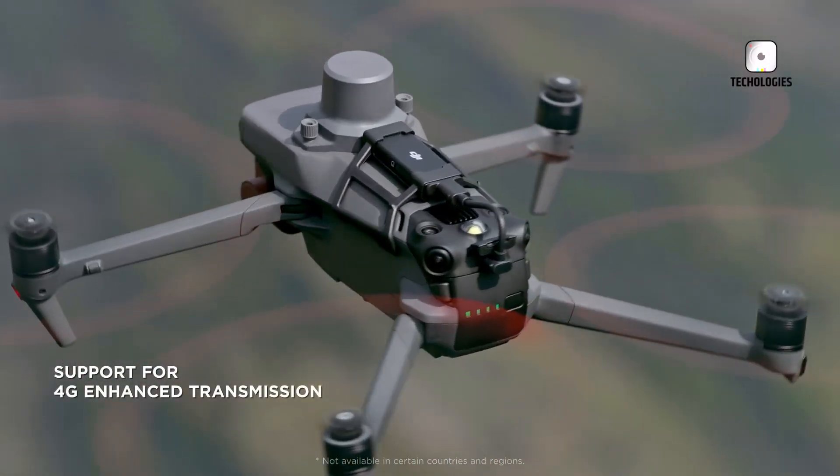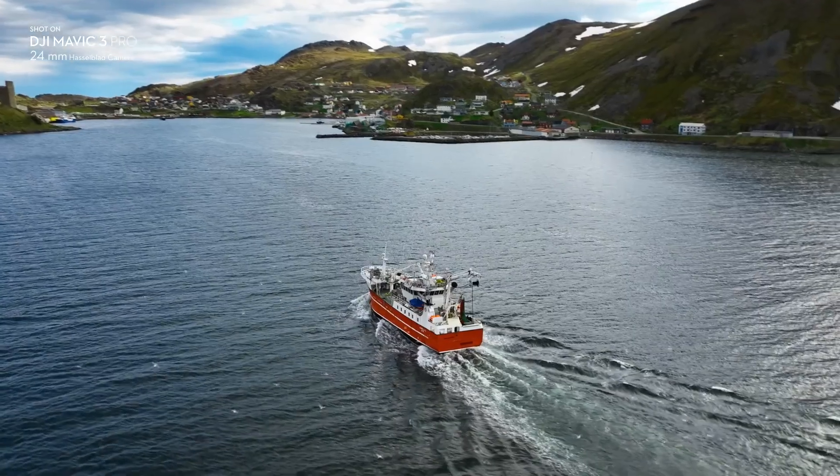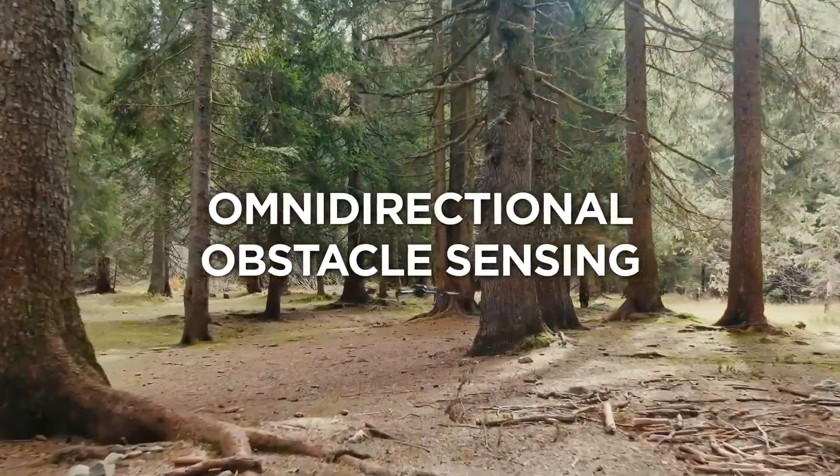The Mavic 4 Pro's potential release could continue this trend by introducing a new set of advanced features and refinements, allowing DJI to maintain its competitive edge in a market that is evolving rapidly.